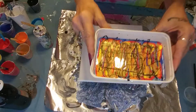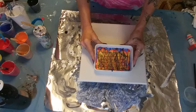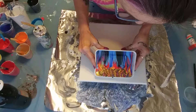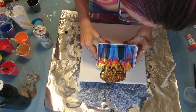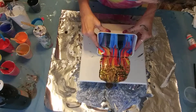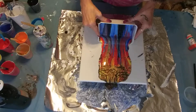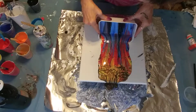It looks pretty cool in here. Doesn't that look neat? We're going to see what happens. Ready, set... that looks pretty cool already. That looks pretty cool!